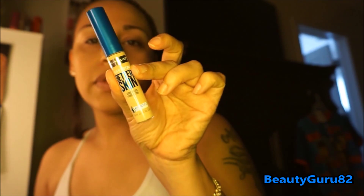I used my e.l.f. under eye primer under here because I tend to get dry under my eyes. I'm going to go in with the Maybelline Super Stay Better Skin Concealer in the shade Light Medium — very silky smooth. In a triangle shape, I'm going to blend it out with a damp beauty blender. It blends out really nicely. I've used this before and it really is a nice one — great coverage, I've just been loving it.